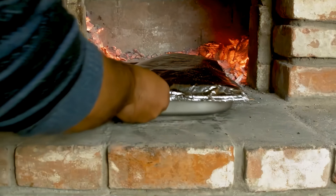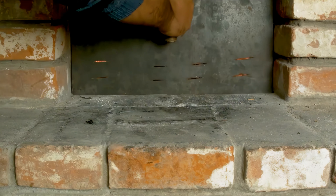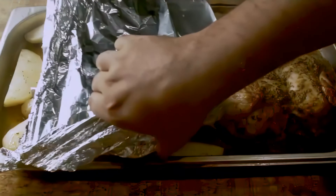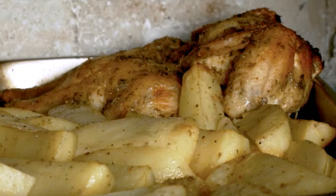Now let's slide the baking tray inside. We're going to give this dish about 1 hour at 700 degrees Fahrenheit to reach 165 degrees internally. When the hour's up, it's time to take out the tray and carefully remove the aluminum foil. To get the chicken skin crispy and golden brown, I'll place the tray back in the fire for 15 more minutes.